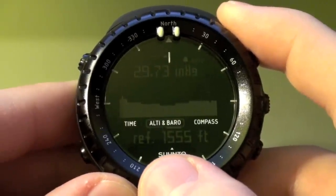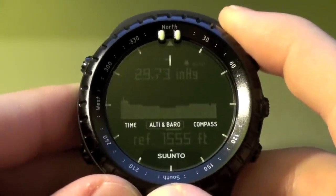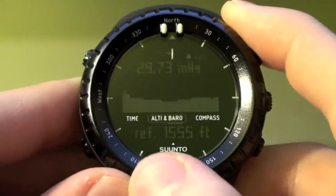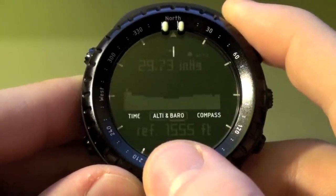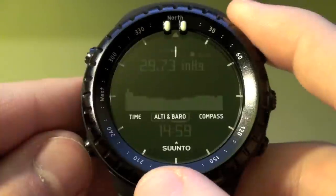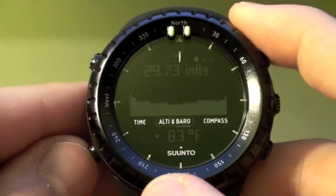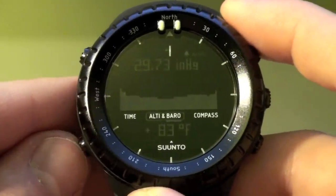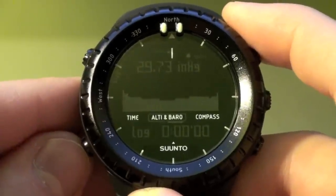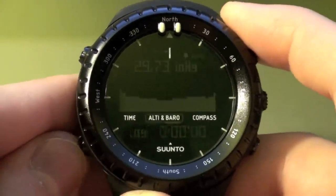On the bottom here you're going to see 'ref 1555' — that's going to be your reference altitude that you put in, because in order to calibrate itself it's going to want a reference altitude and a reference sea level pressure. So this is saying the reference altitude I put in right now is 1555. Going to the next function it's going to show you your time on the bottom, then nothing, or your temperature — which like all ABC watches is only going to be accurate if it has not been on your wrist, because obviously it's going to pick up your body temperature. And then you're going to have your log function, which is really neat — I'll get into that a little bit later.